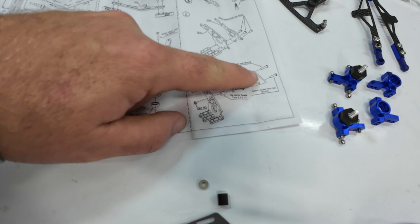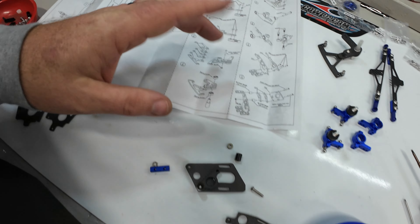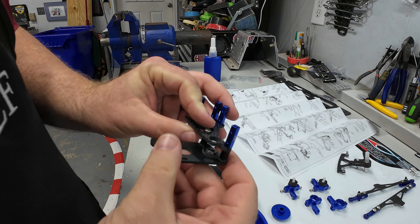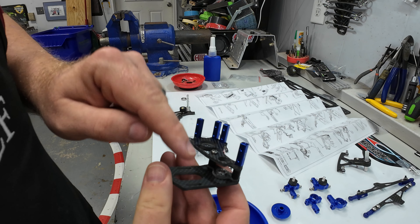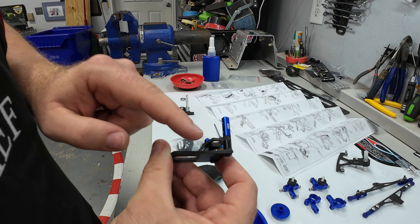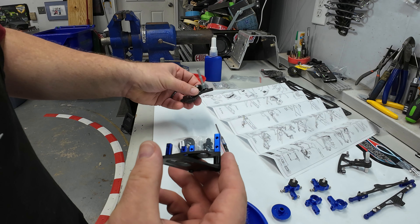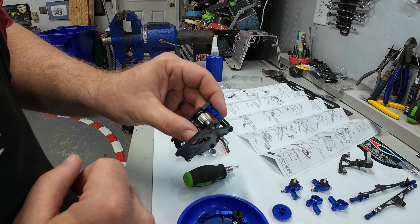Step 10 also says to use an M3 by 15 bolt, but in the parts list there's no M3 by 15 — only an M3 by 14. I assumed that was a typo and grabbed the M3 by 14s. But when you stack all the parts up, the 14 doesn't even go through. Jumping forward a few steps, I figured out the quantity of parts is actually correct: there's only one bearing holder, and a slightly over 20 millimeter bolt will get everything lined up. The only thing actually wrong was the instructions showing two of those parts together.